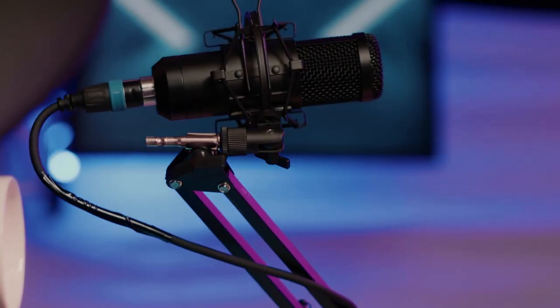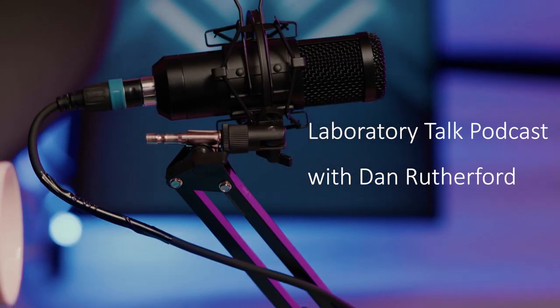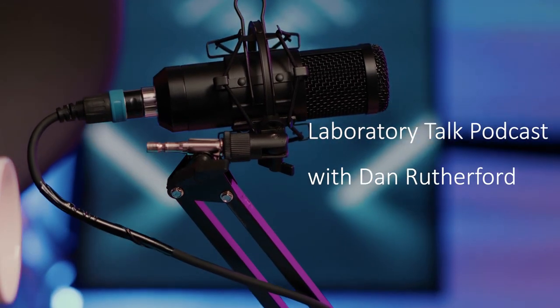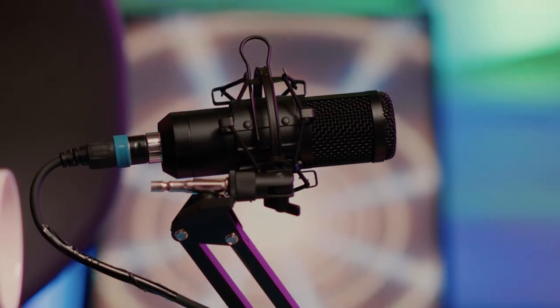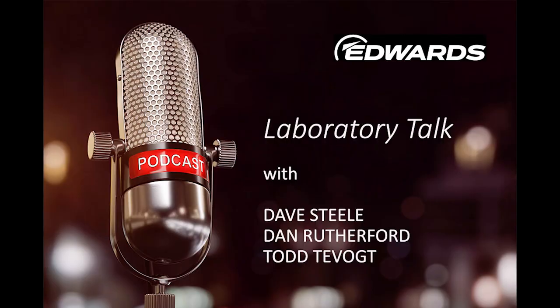Hello, and welcome back to Edwards Vacuum Laboratory Talk. My name is Dan Rutherford, and I'm a market sector manager for Scientific Vacuum. I've been with Edwards for about 24 years. Dave and Todd were not able to join me today — they've been out of the office for a while, likely making the world safe for high vacuum again. So I'm just going to hold down a little conversation with you guys about something that we get a great deal of questions on, or there's a lot of confusion on in the marketplace, and that's gas ballasting.